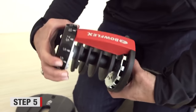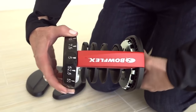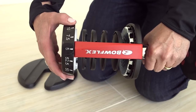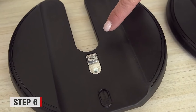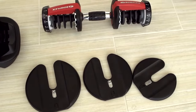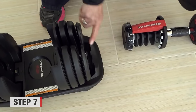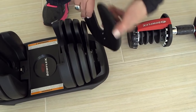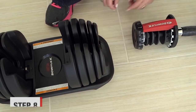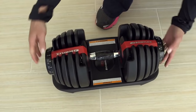Once the plates are off, push in the black button one more time and turn the dial to five pounds. Look at the plates and find the silver selector tabs. Ensure that they are put in the base facing out. Once the plates are all put back in the base with the selector tabs facing out, put the handle back on the base. You should then be able to rotate and turn the dials.